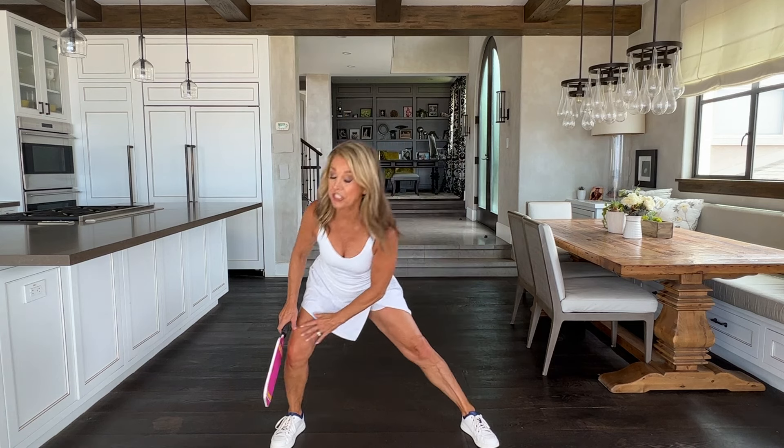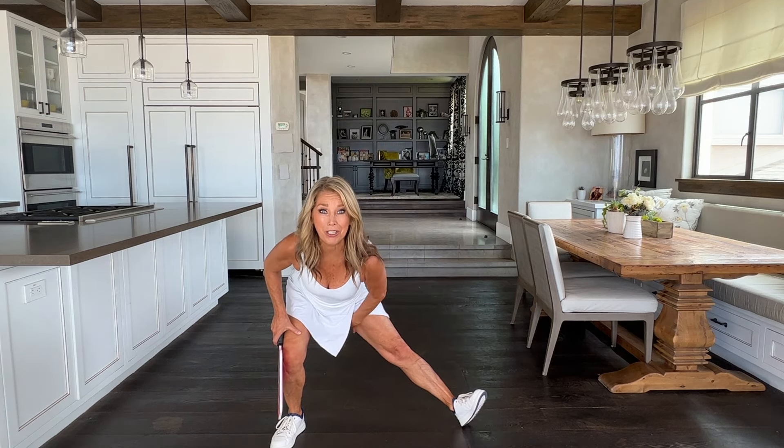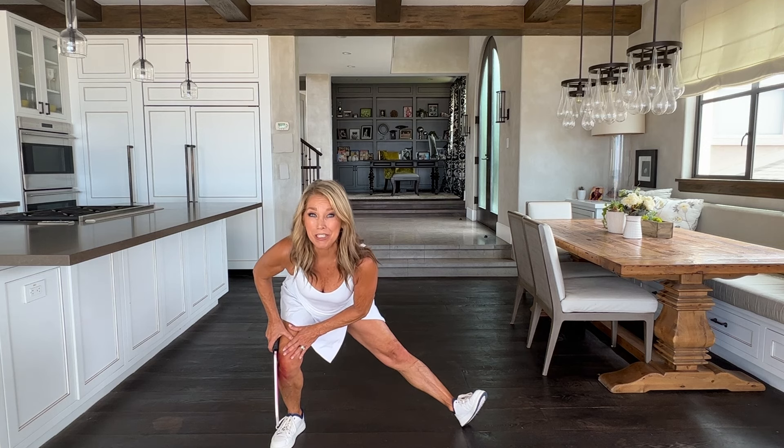And now let's just stretch to the side. Hold it there, toe comes up. You really want to work on your groin area, your inner thighs, keeping you nice and safe on that court. Okay and switch sides. Toe comes up — feel that good stretch inside your leg. Keep your back strong and straight.